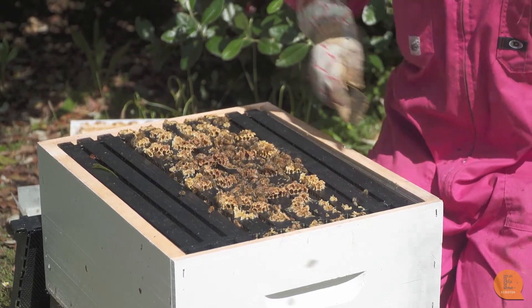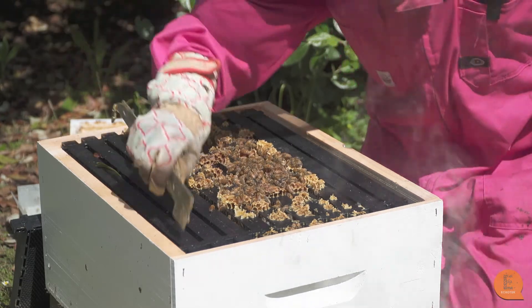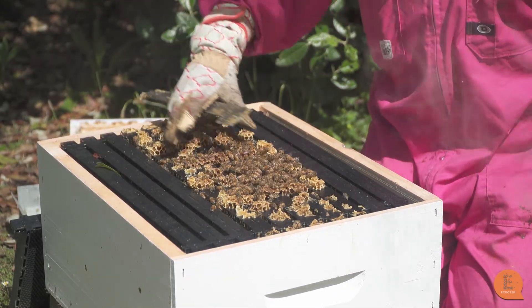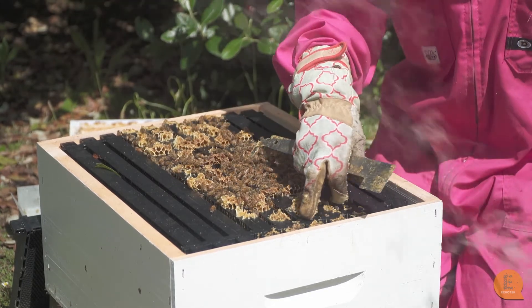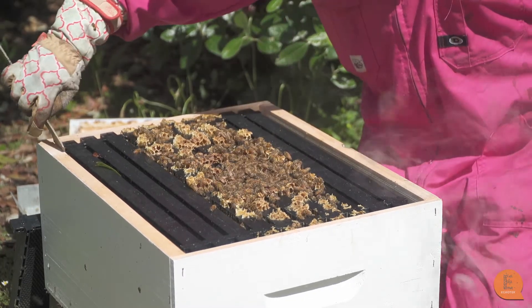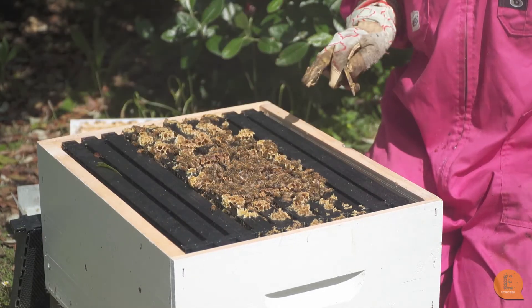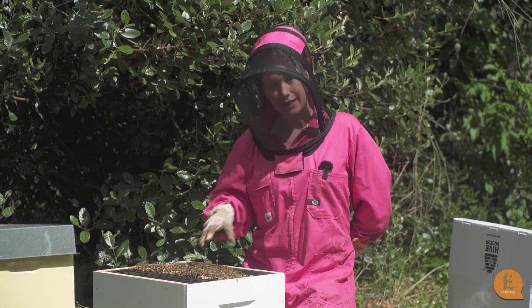There we go, so you can see this is where we've put our five frames from the nuke box. Now it's very important to push the frames together. The area where the brood is is nice and compact. You won't squash the bees because the hive is specifically made with bee spaces. So you can just use your hive tool and push them together because you don't want spaces in the middle, but you can have a little space on the outside. That's fine — so now we've got a perfectly viable new single box hive.